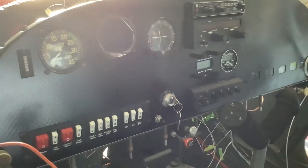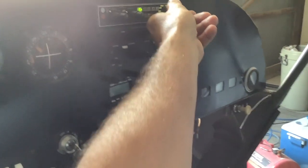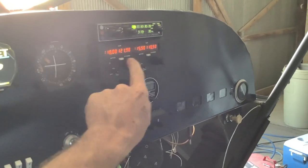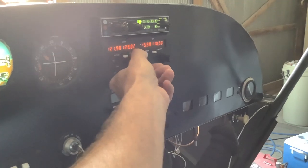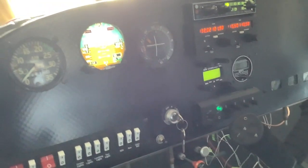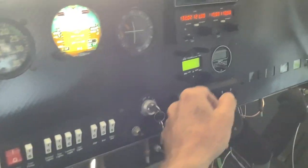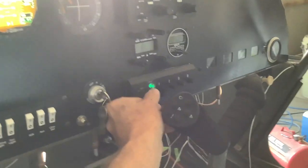I've got a wiring puzzle — a Zenith 801 with a PMA 6000 audio panel and a Narco radio. I can get audio through the headphones, so the headphones are working. However, both radio two and radio one — I cannot get the microphone to work. It's a matter of not plugging in the right wires.